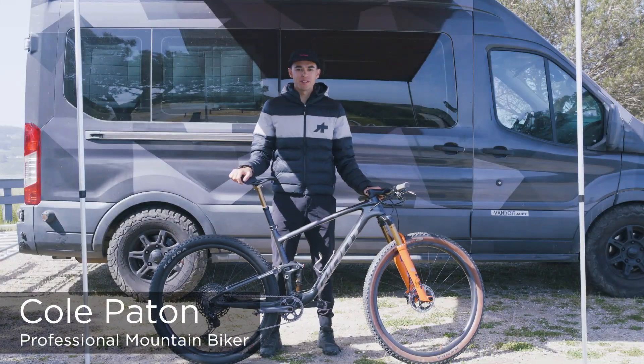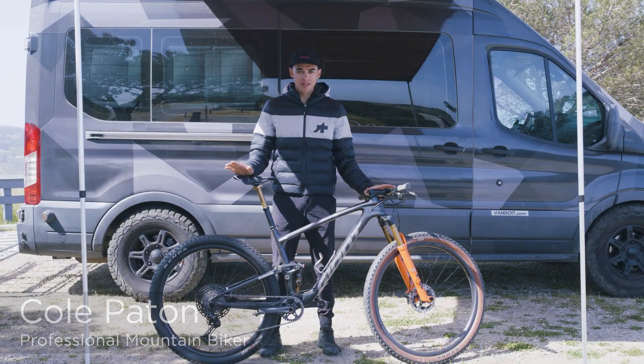Hey guys, I'm Cole Patton here with my friends at Pack Mule to talk to you about basic bike setup.